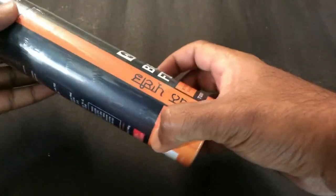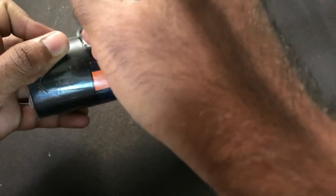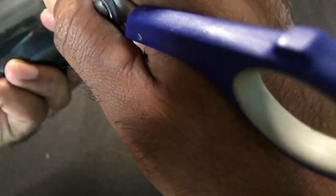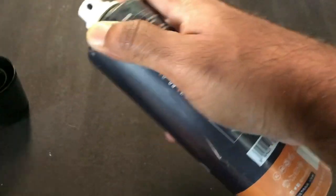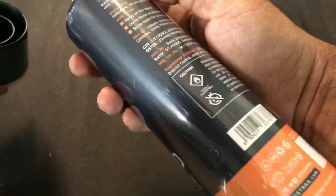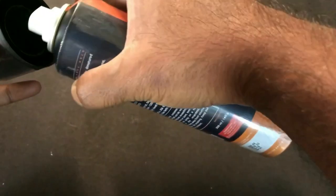I haven't tried it yet, so let me open it right now. Let me make it open — okay, it's out. It looks like a spray, so it should work. I think it's time to use this. Nice smell — it should help!